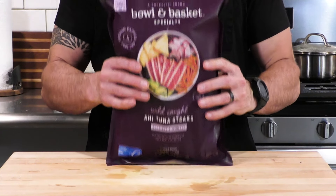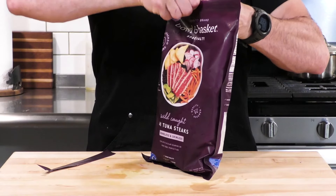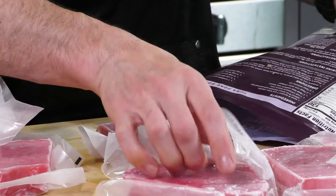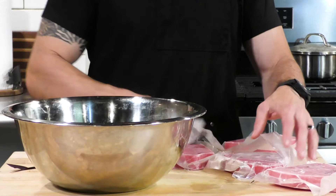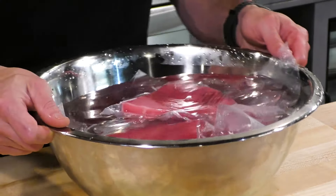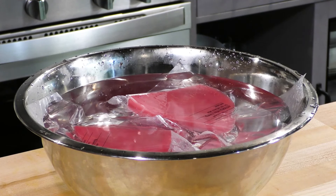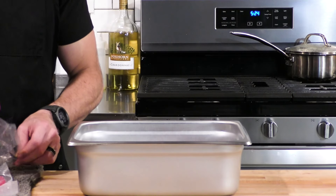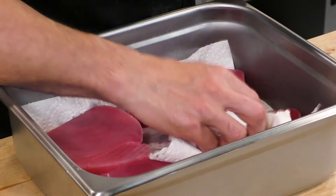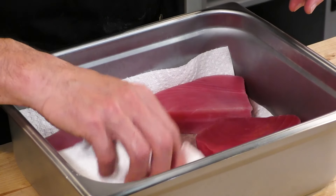Now let's talk fish. I have some ahi tuna steaks — vacuum sealed and flash frozen. Flash freezing gets rid of all the bacteria and makes it really easy to store. I keep frozen seafood like this in the freezer at all times, so when I want a quick dinner I just pull them out, throw them in a bowl with cold water, and in about 10 minutes they're nicely defrosted. No need to worry about bacteria because flash freezing kills all of it. Once thawed, pull them out, place them on paper towel in a hotel pan, and use another paper towel to get the moisture off the top. Try to get these steaks as dry as possible.